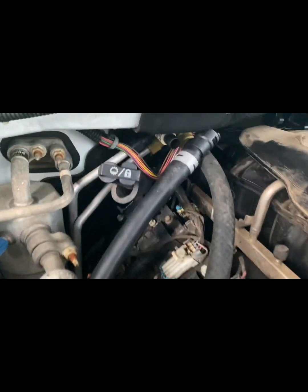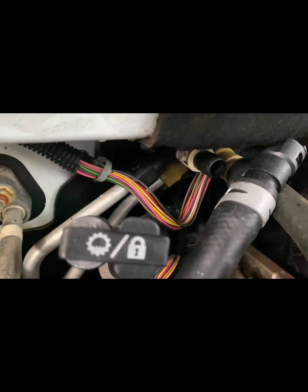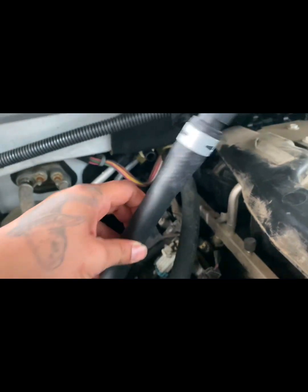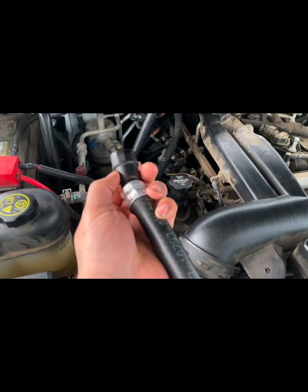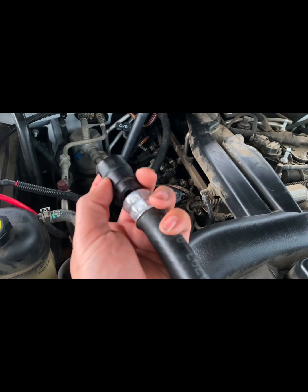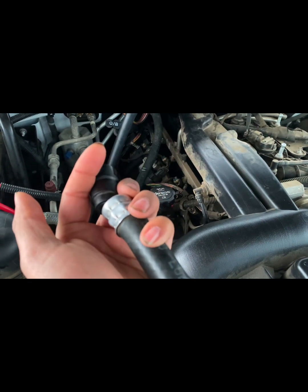Alright, we're going to be replacing this heater hose on my 2013 Chevy Tahoe. I already went and got the new heater hose — it goes back down in there. This is the old one. This is that clip that goes to the firewall, but for some reason — which I heard is common on these Tahoes — it snapped there at the end.